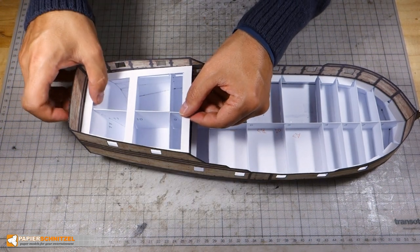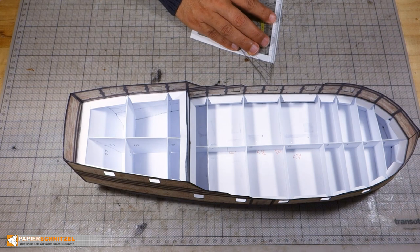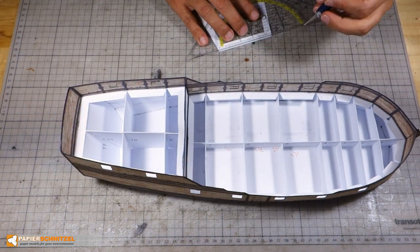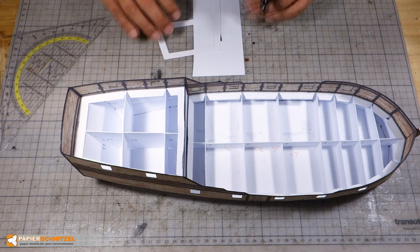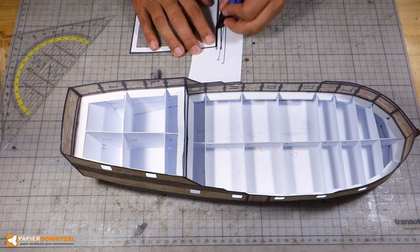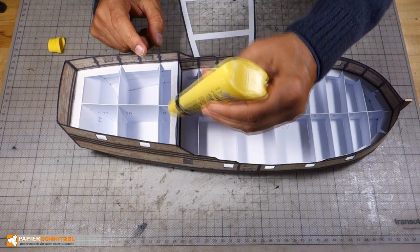With the upper deck helper, I see I need to cut off 1-2mm to make it fit lengthwise. I first glue it on the front tab.